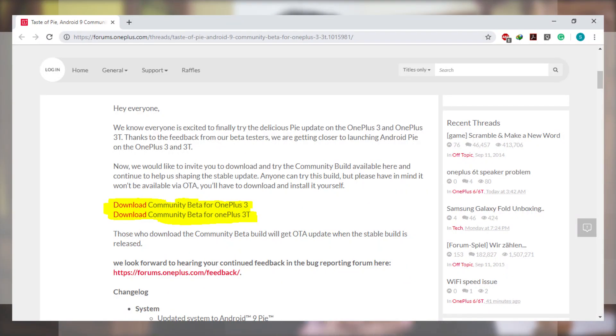Head off to the link in the description — the links are the direct link to download this Android Pie community beta. There will be a OnePlus 3 version and a OnePlus 3T version, so download the one which is defined for your device.